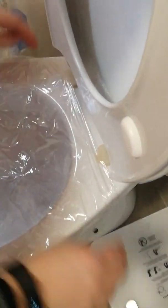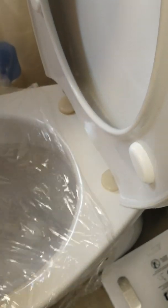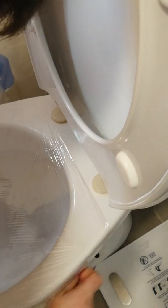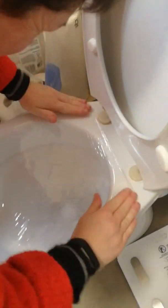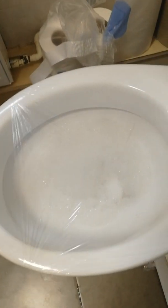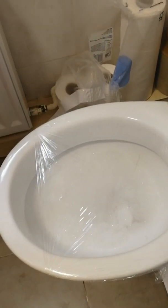Right, so, like that. A good seal at the back. Amateur toilet cleaner. It's going to be tricky doing that, getting it to seal at the back. Do you think it's going to overflow? We'll see in a minute.